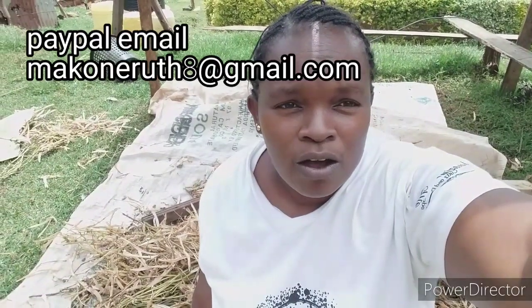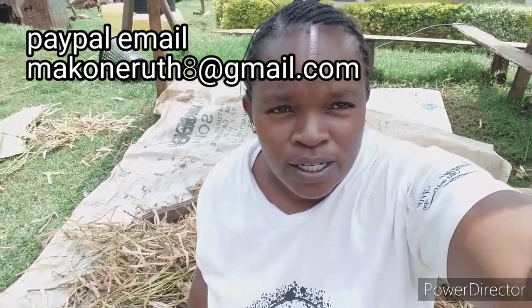To support or donate to this channel, I'll link my PayPal account in the description down below. Thank you.